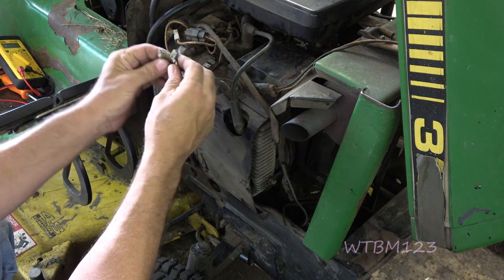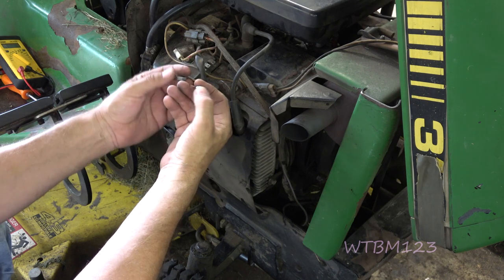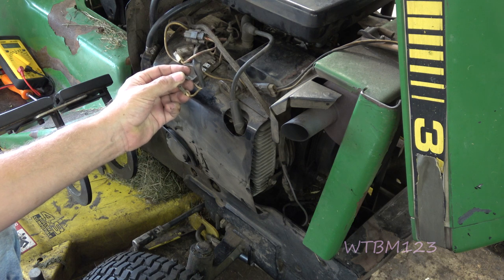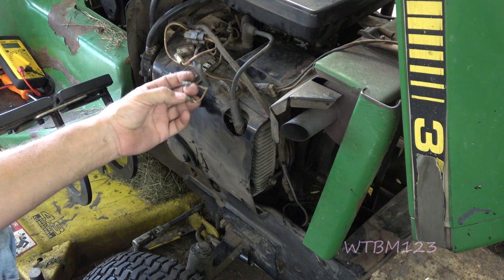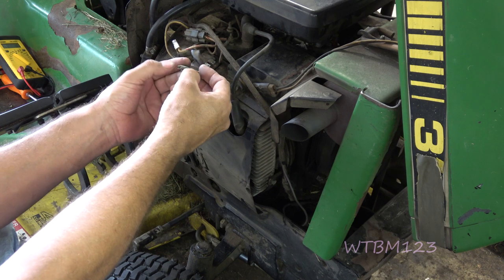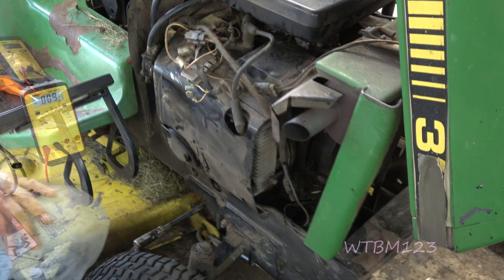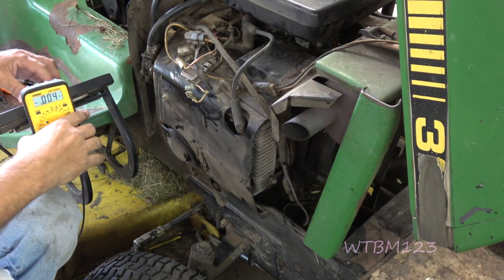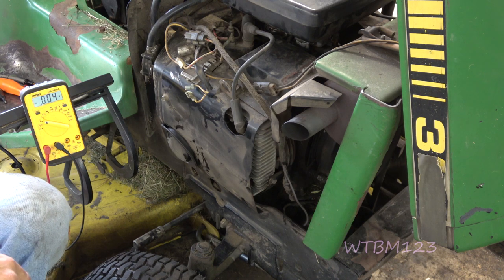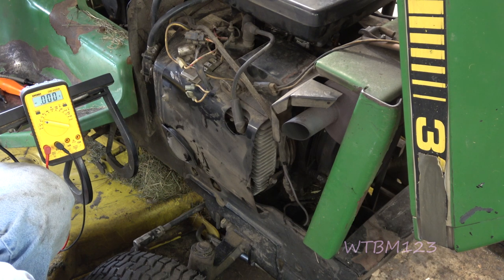The next thing we can do is start the tractor up and put our multimeter leads in these two wires — red in one, black in the other, doesn't matter. We're going to run the engine at about 3600 RPM. We're looking for AC voltage, just like your household current, not DC. We want to see 30, 35, 40 volts or something like that coming across this. I'd have to check the actual specs. We're looking for 30 to 40 volts AC, alternating current, not DC. Let's see what we get. You want to do this with the engine wide open.